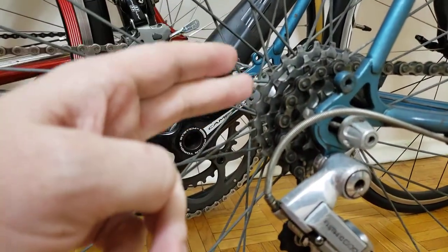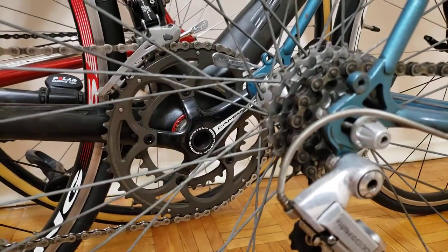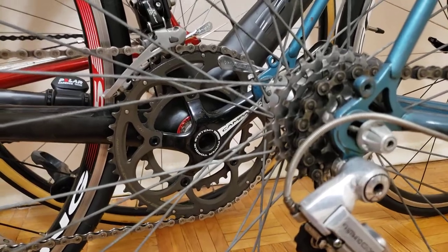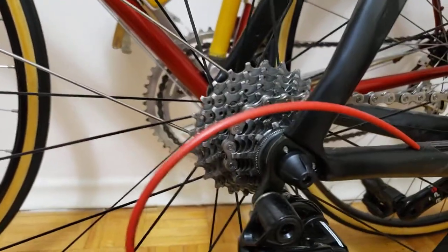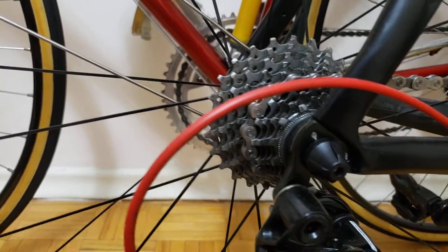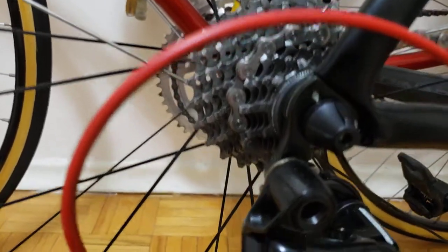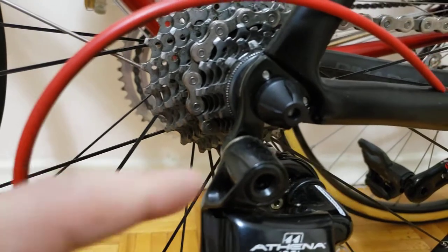You're not going to be able to install a freewheel on a cassette hub — it's a different mechanism, it's just not going to bolt on. Now let me show you what a cassette is. Over here on my Pinarello I have an 11-speed Campagnolo cassette.